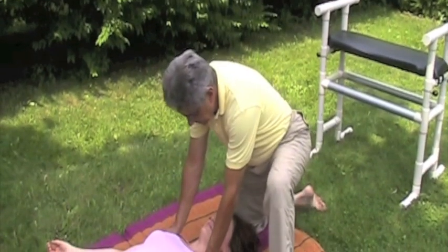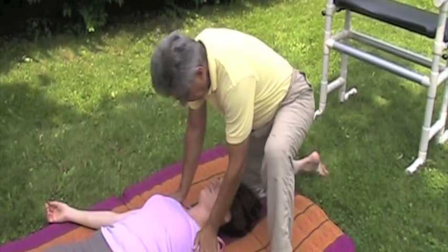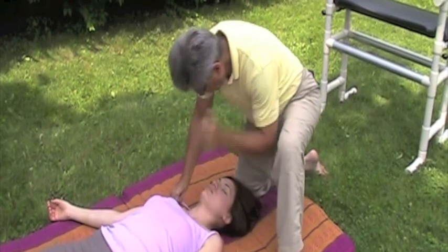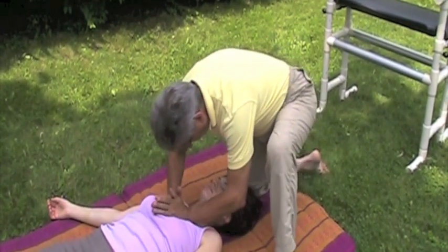Tie neck and chest. In supine position, begin with shoulder compressions and fist swirls into the upper chest. Blade of palm inchworm into the sacrum. This is best coordinated with the client's breathing.